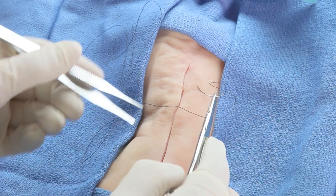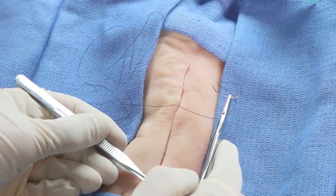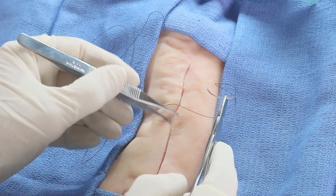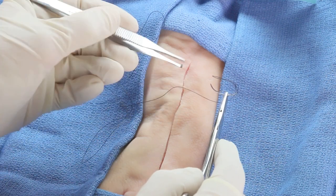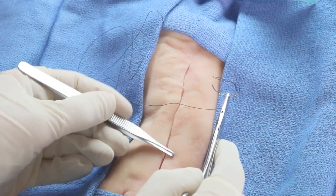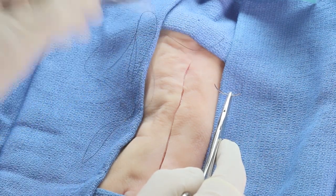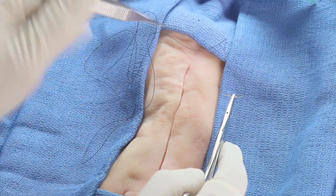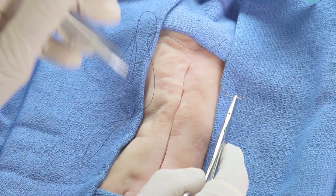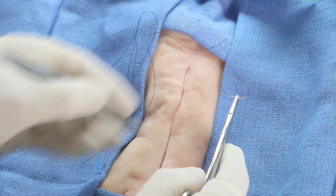Many closures call for starting on one end of the cut and going to the other. The off-grid medic, however, should place the first suture straight in the middle, and each suture placed is going to be independent of the others. These are called interrupted sutures. This allows the person who doesn't suture every day to keep an occasionally weakly placed stitch from unraveling the entire closure, as might happen in a continuous closure.